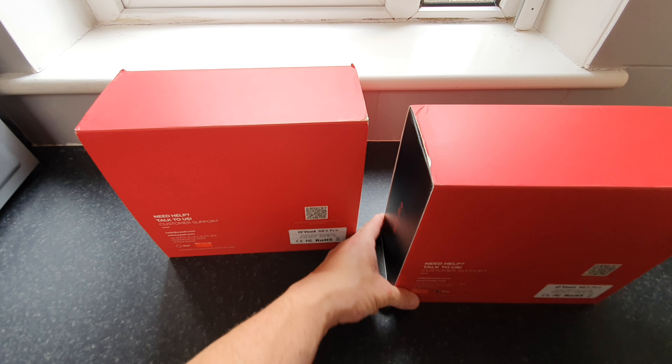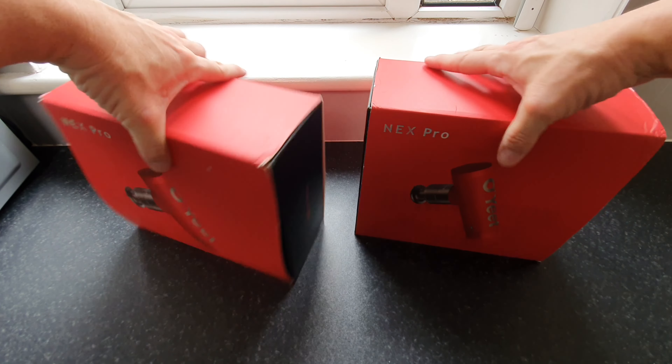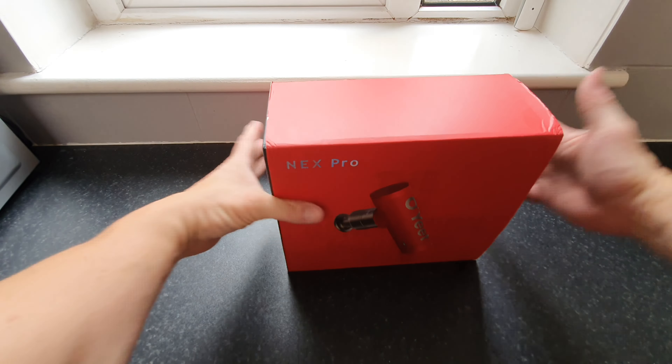Hey guys, I'm Paul the Tech Giant, welcome back to the channel. Today we're unboxing and testing the Oh Eat Next Pro muscle massage gun, a handy product to help with recovery after long hard workouts. We've got a couple to unbox — one in gray and another in red, so there are a couple of color options to choose from.